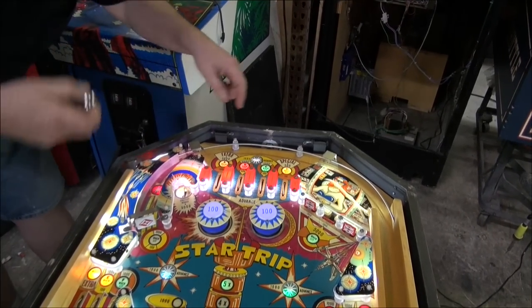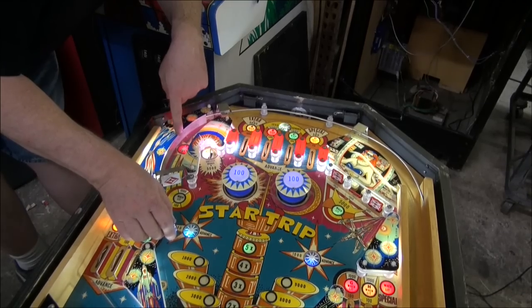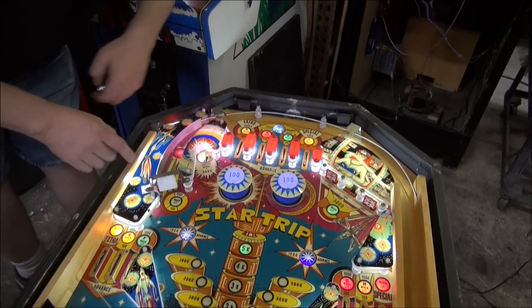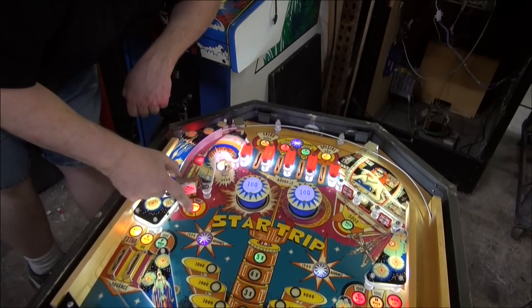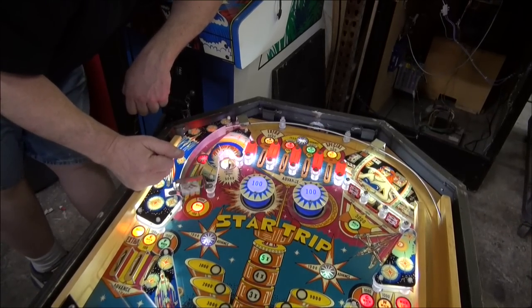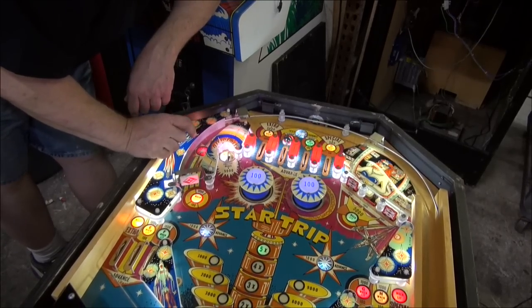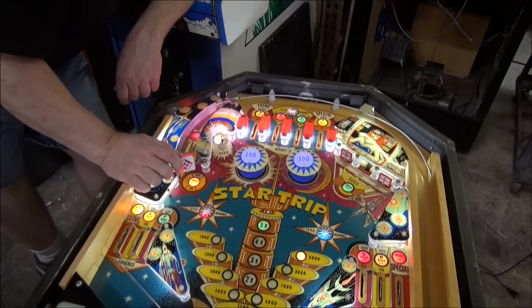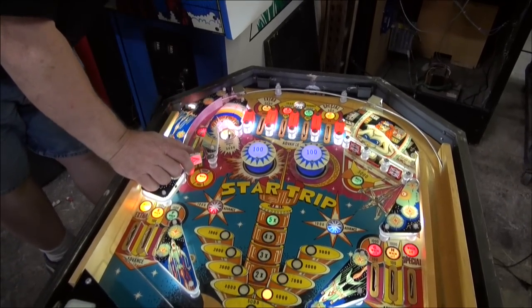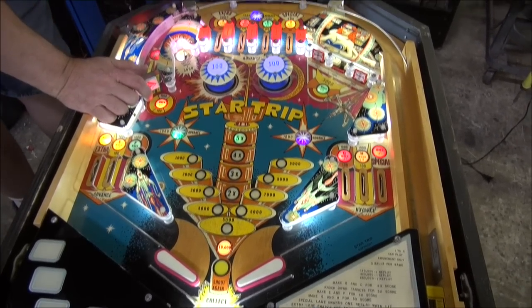Watch — I'm going to show you. You roll up the lane, and it'll hit the star rollover. And then a moment later, bang — now it's worth a thousand points. But that never scores anything on its own. There's not much to it, but the rules are simple and fun.